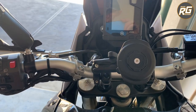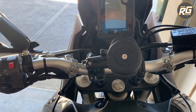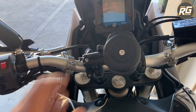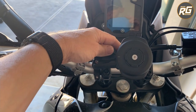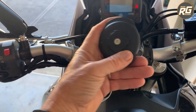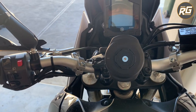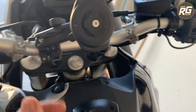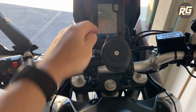If I want it out of the way — for example, any time I'm off-roading and I don't want my phone there — I can bang it away and put the phone in my pocket, or I can just fold the whole system away. It's easily removable without tools. I like this adjustability: I can bring it closer towards me, angle it like that, or fold it all away nicely without the use of tools.